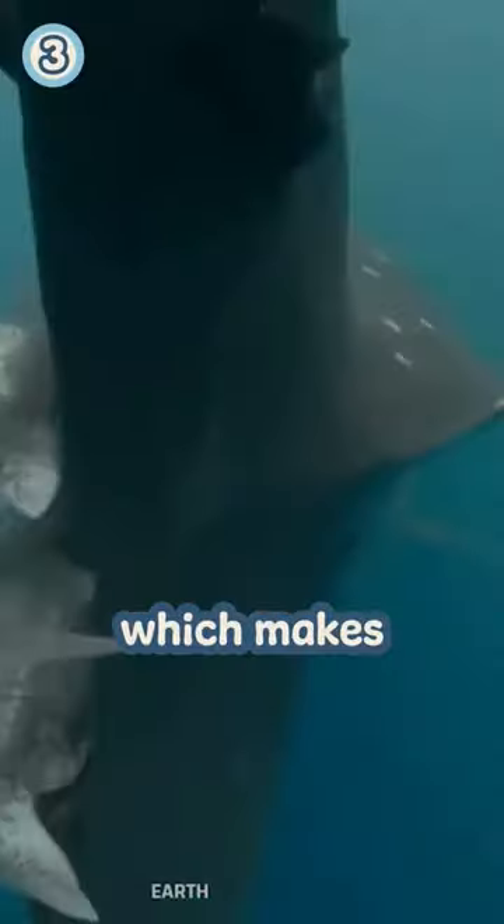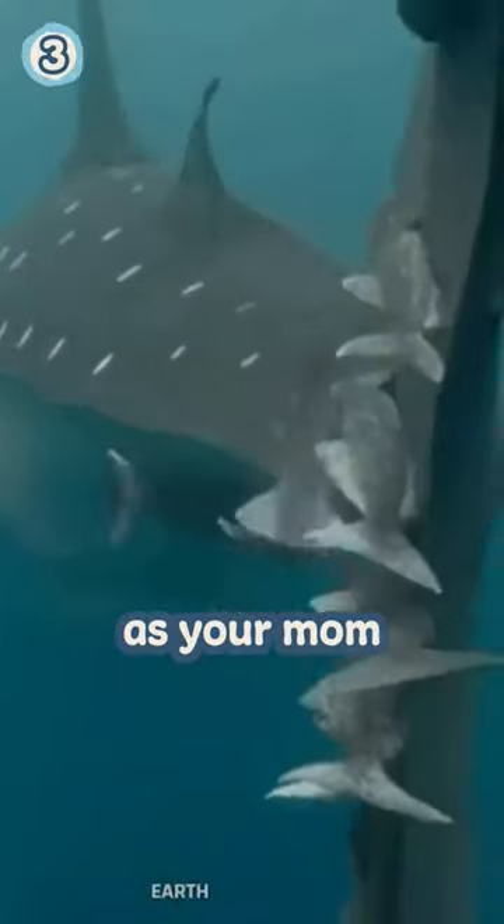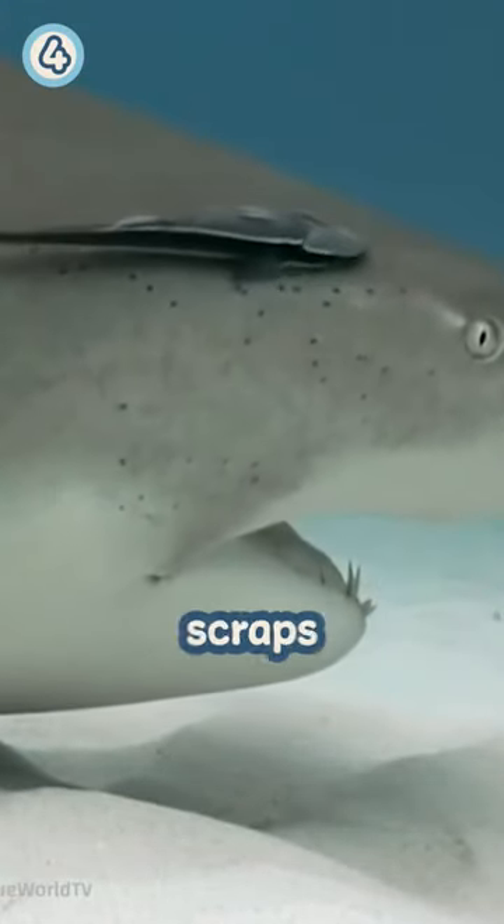Their suction can hold a weight up to 45 kilograms. Remoras are not harmful to their host fish and are believed to feed on scraps of food that are left over from the host's meals. Some species of remoras are even capable of changing their coloration to blend in with their host fish, which may provide protection from predators.